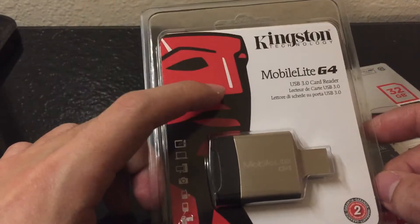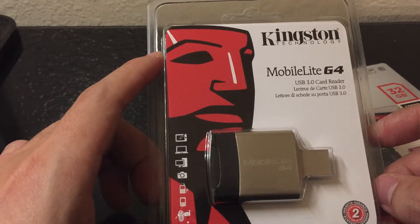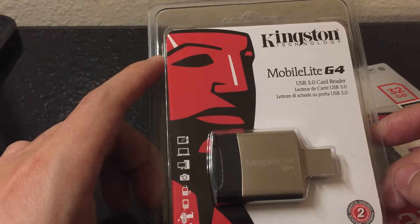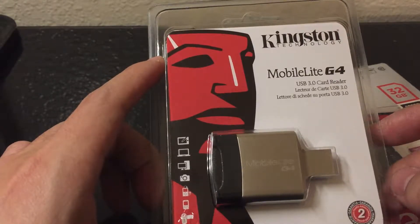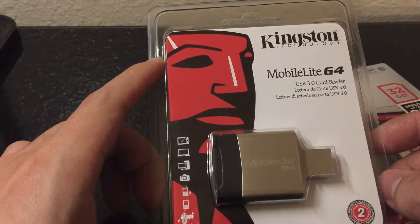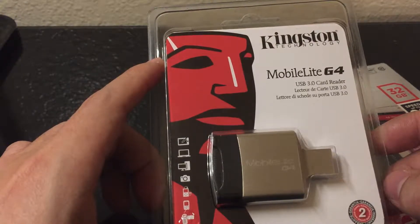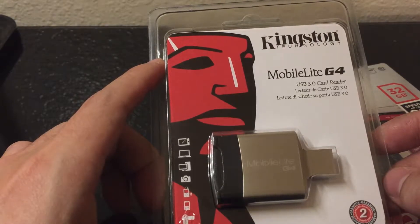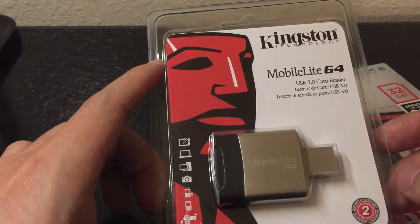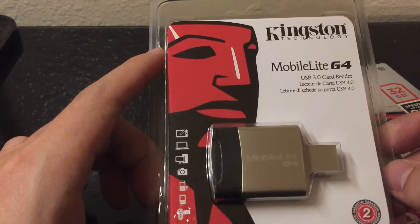There are so many other SD card readers on Amazon with a similar price, and many of them have even more functionalities. For example, they have an integrated USB Type-C port for the new MacBook and new iPhone, and they also have a micro USB port. Maybe in the future all USB Type-A ports will be replaced by USB Type-C, and maybe at that time I will change my mind.